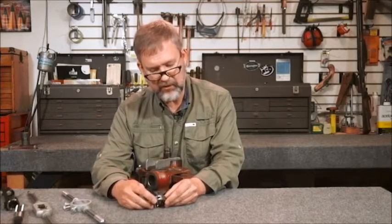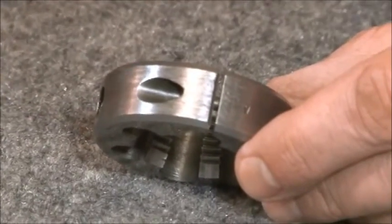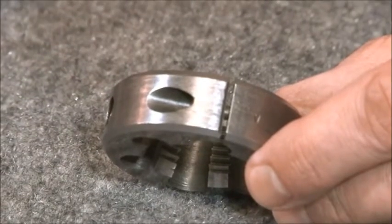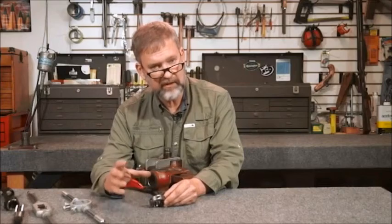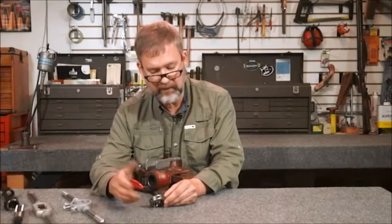So this die — I wanted to show you a couple things about it. The first thing is the slit in the side. A lot of people think that all dies are the same. When you see any die that has this slit, it's really a thread chasing die, so it's adjustable and can be used to fix threads that have problems.